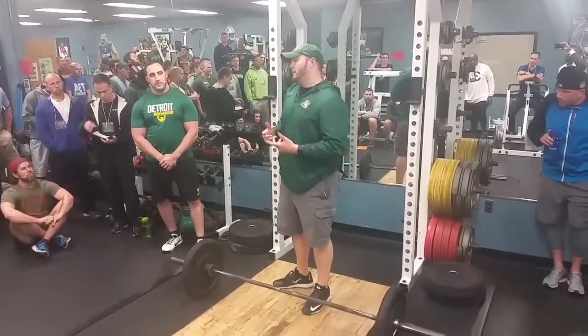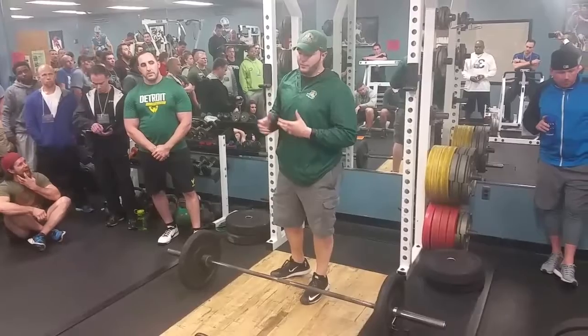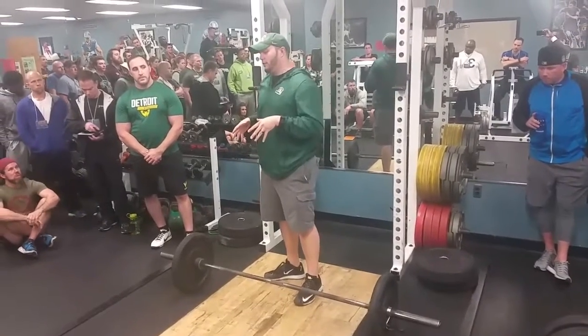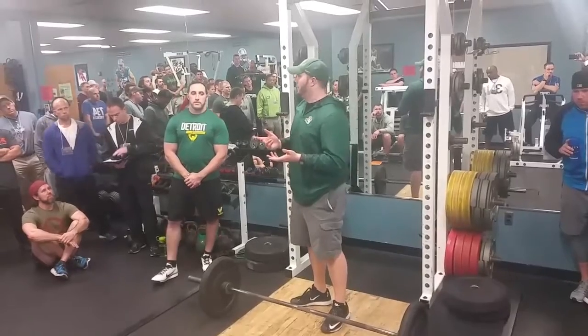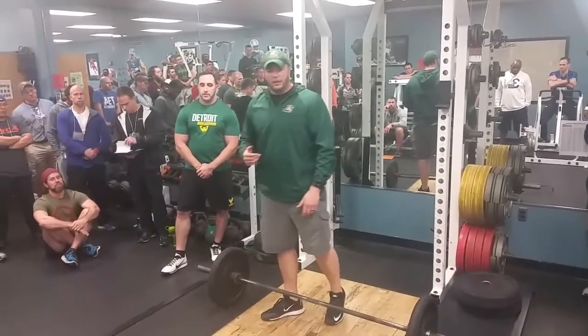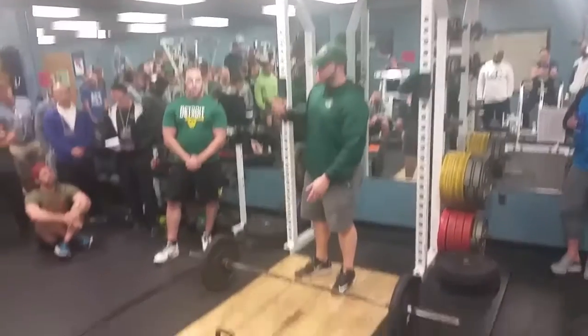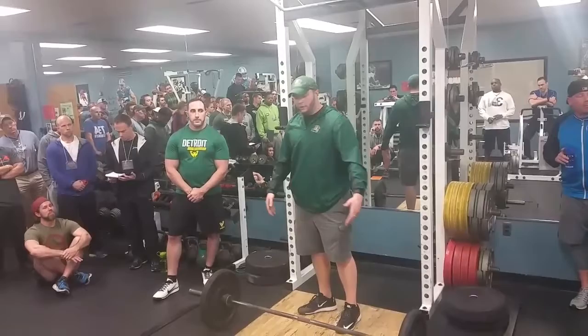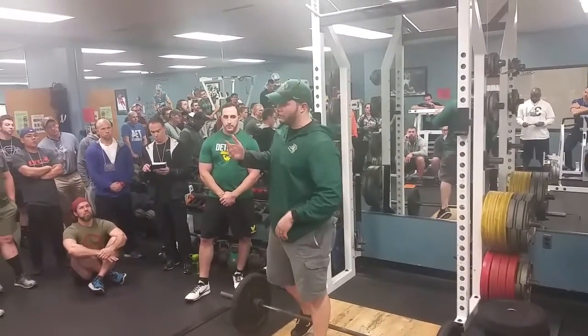Today we're going to go over some of the clean progressions that I use with our kids. We're going to cover the power clean first and then move into the hang clean if we have time. We've got about 30 minutes total. All the equipment is pretty straightforward — if you don't have kettlebells, you can use dumbbells, and obviously we all have barbells with a little bit of weight.